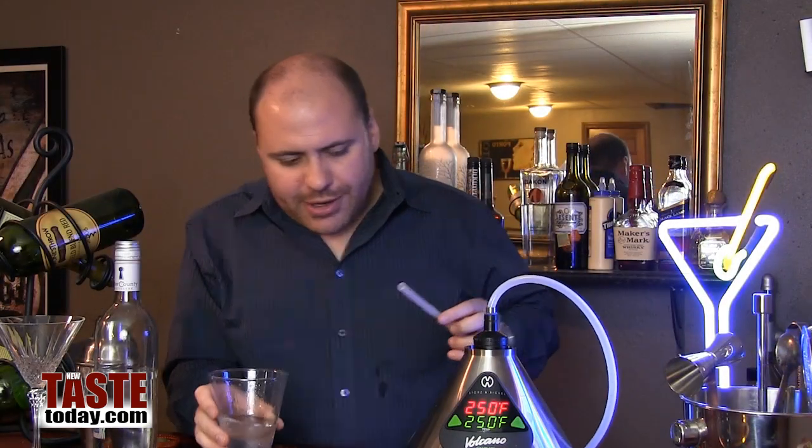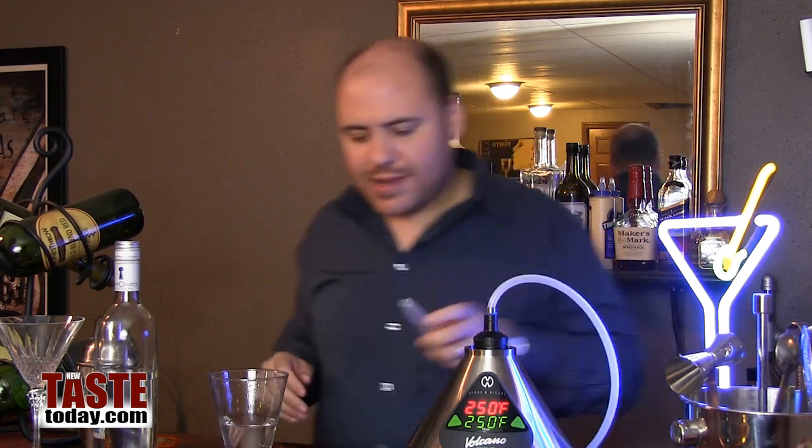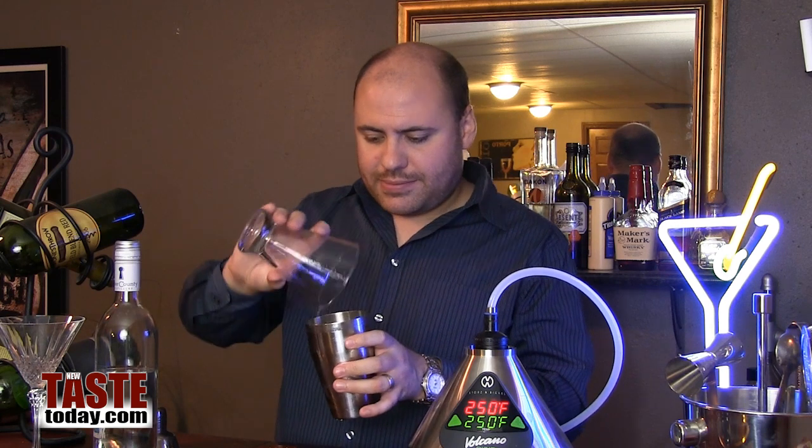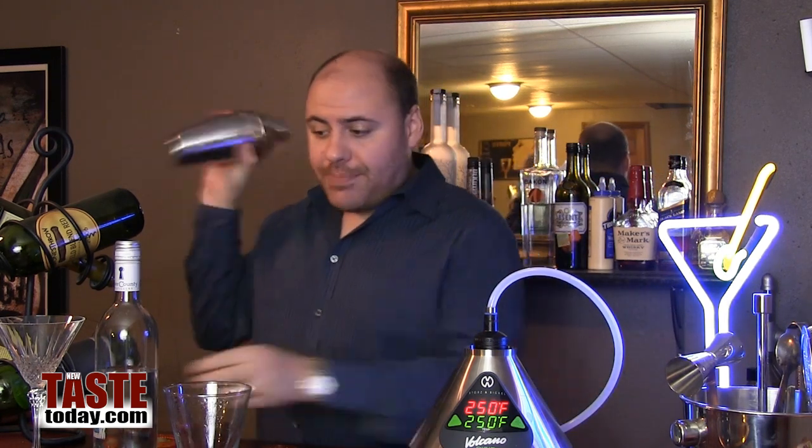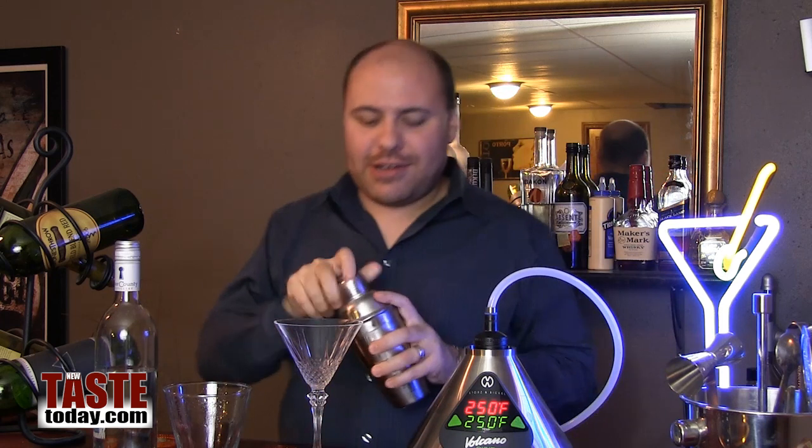I think we're good. Let's turn off our Volcano just like that, then get our shaker — already filled with ice — pour our vodka in, shake it up. Get our glass ready, and of course something like this could be very easily garnished with some fresh basil leaves and sprigs of lemongrass. It's up to you how you want to do it.